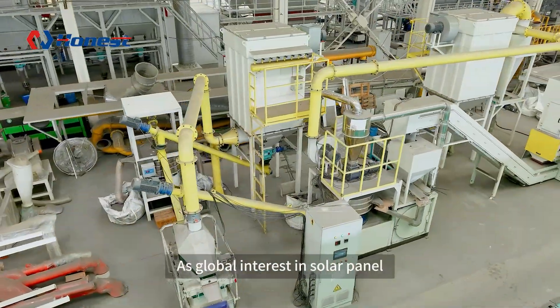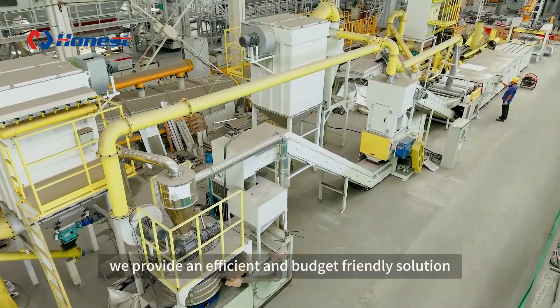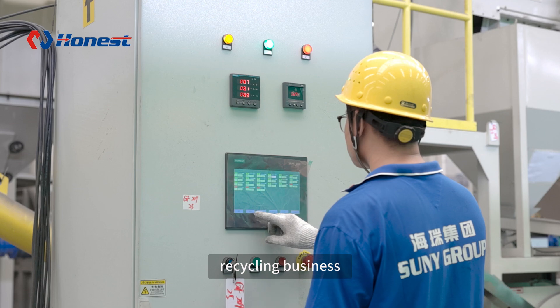As global interest in solar panel recycling continues to grow, we provide an efficient and budget-friendly solution for starting or expanding your PV recycling business.